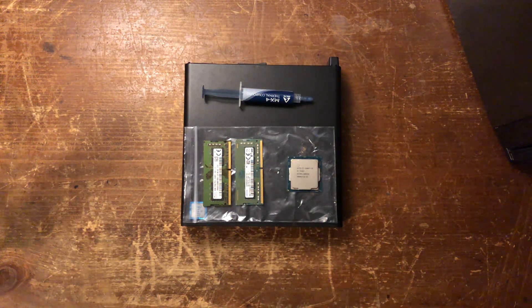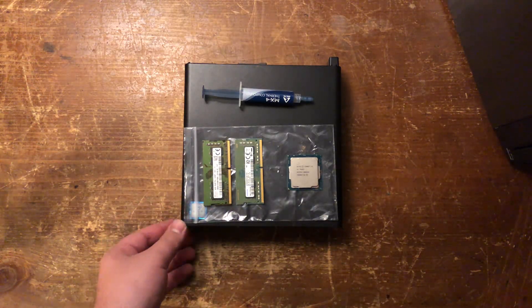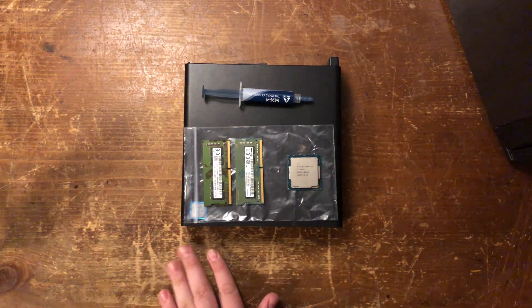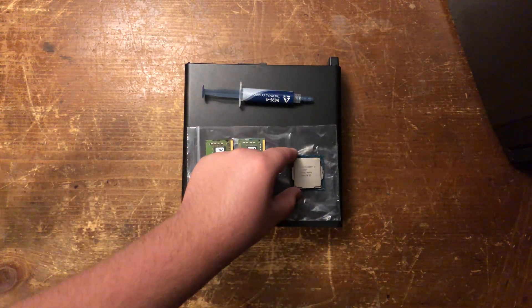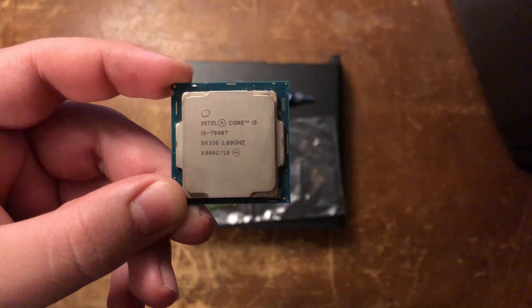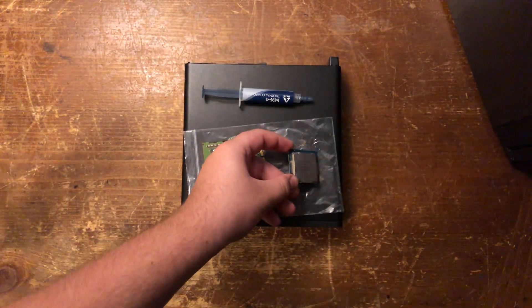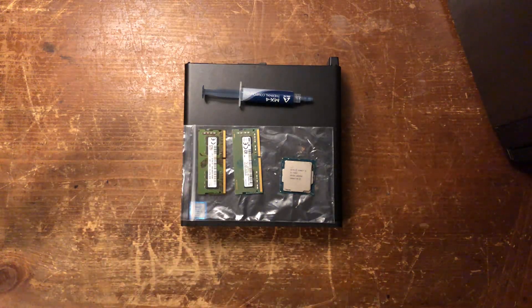Hello everyone, and today I'm going to show you how to do a CPU and RAM upgrade on a mini PC, particularly this time. It's an HP Elite Desk, and we're going to upgrade it with the i5-7600T — so low power — and 16 gigs of RAM. Let's get into it.